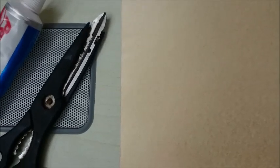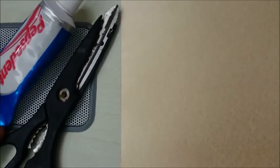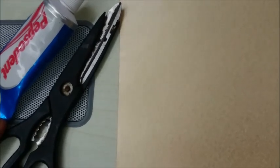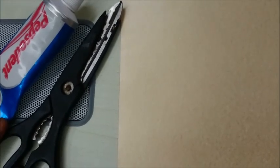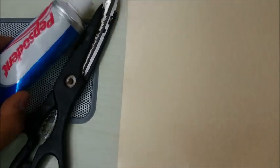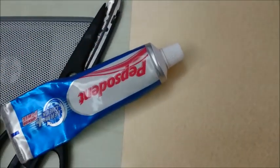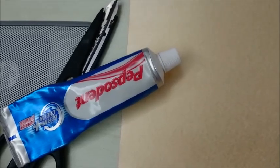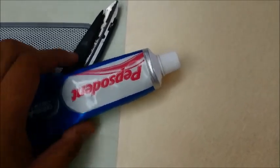Hello everyone. Today we will be making a very interesting do-it-yourself at home video. This is a small video where we will make toothpaste powered boats. Sounds interesting, doesn't it? Let's try it out.